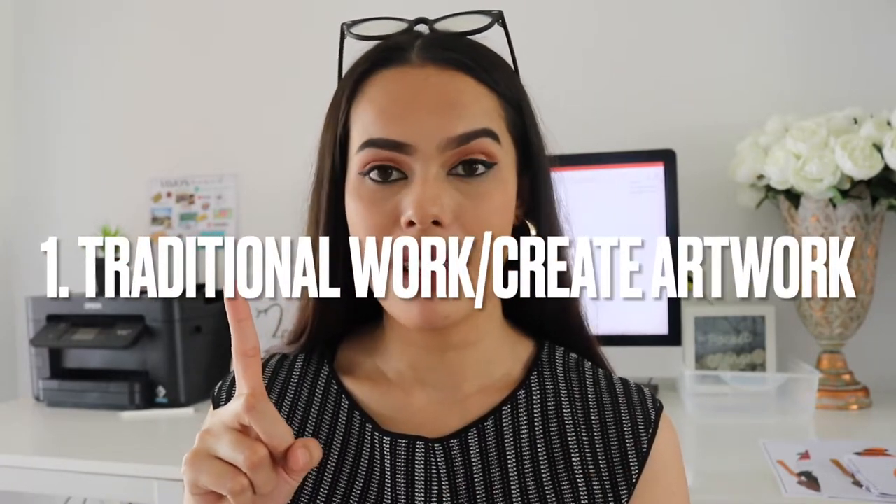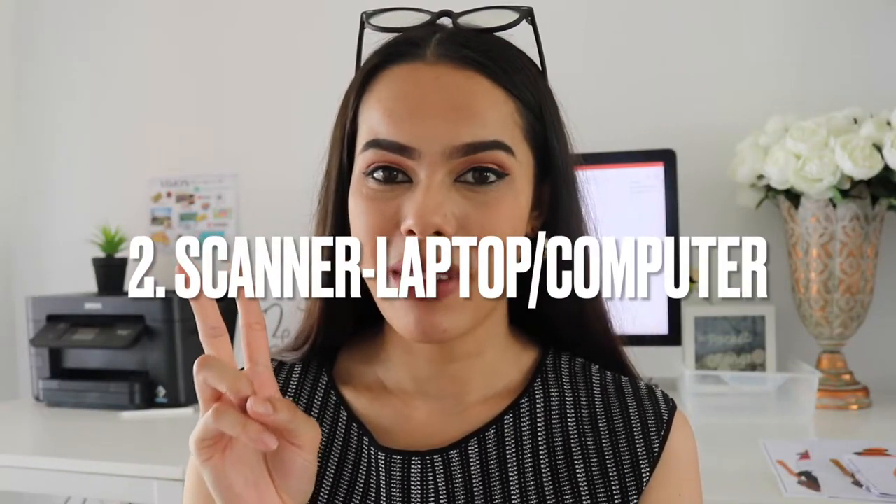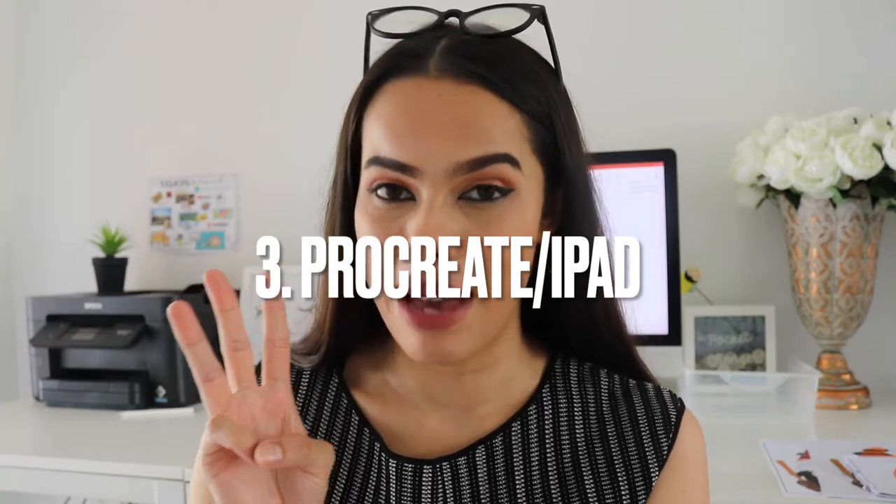To do it the way I've done it, you're going to need three things. First, your traditional artwork — whether it's pencil, markers, oil pastels, watercolor, whatever. Second, a scanner to scan it to your laptop or computer. Third, Procreate on the iPad — that's the tool I used to edit my clip art to make it usable. This is only the way I figured out; there are probably other ways to digitize your work. So let's get started — we're going to draw our artwork and do one together.